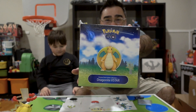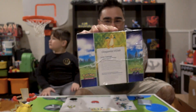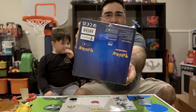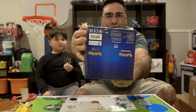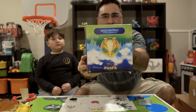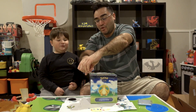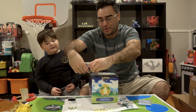There's the front of the box, the Dragonite V-Star box. There is the top of the box, the bottom, the sides, and the back. One thing I was noticing is the back of the box is sort of upside down compared to the front. That is really weird. Let's get this thing open and find out what we got for today's adventure of Pokemon Thursday.